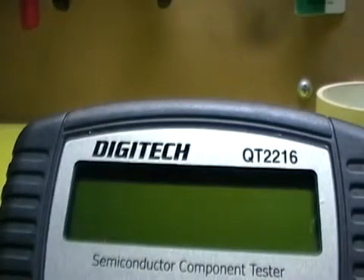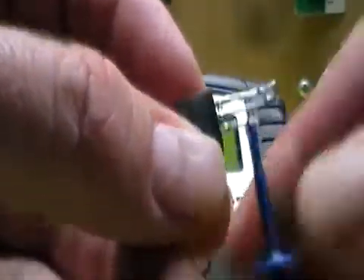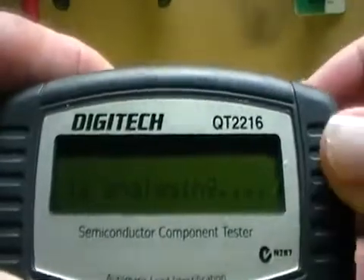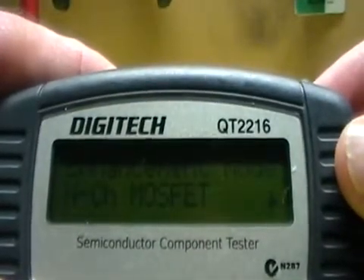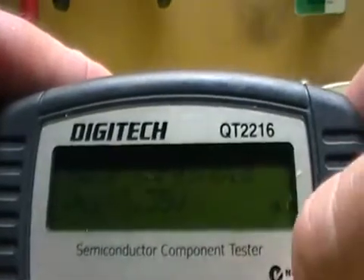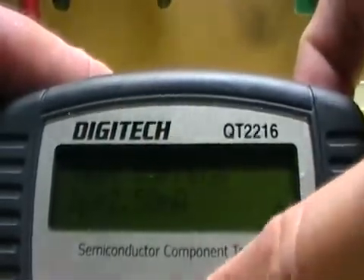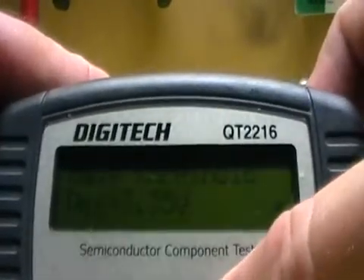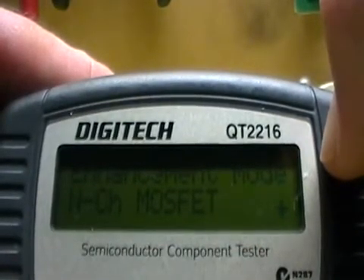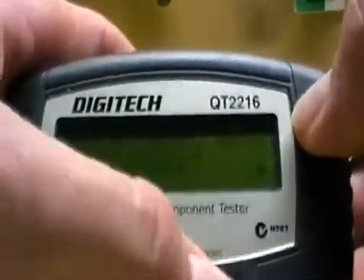There's another one here I wanted to show you. This is a transistor I have no idea where I found or got it — I've obviously pulled it out of a piece of equipment because it looked impressive. I tried to research it and couldn't find anything online, so I hooked it up. Analyzing... N-channel MOSFET. It's identified it's not just a normal transistor — it shows drain, source, and gate. It's a handy piece of equipment from Jaycar for about sixty dollars, and I think it's worth every cent. Thanks for watching.